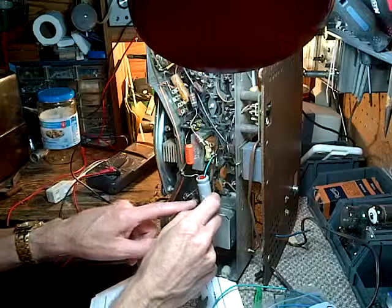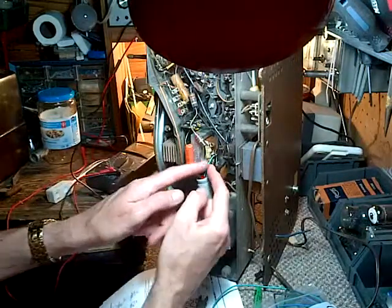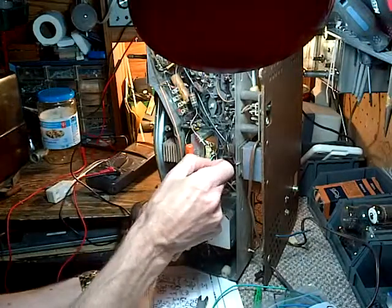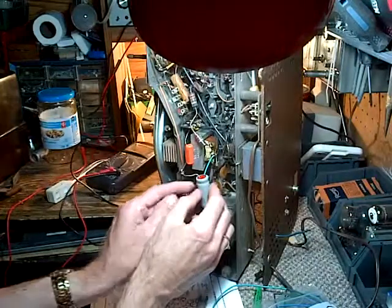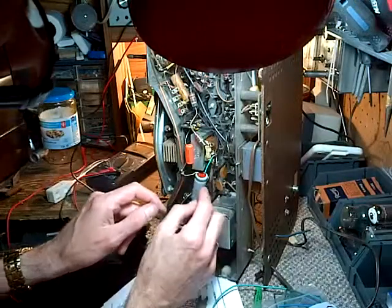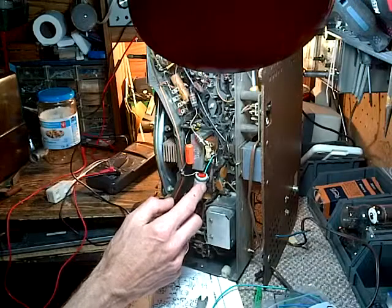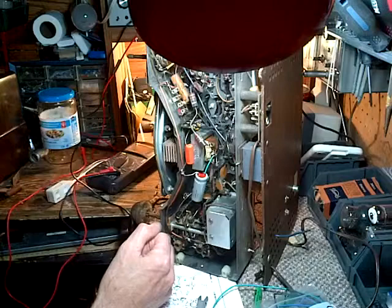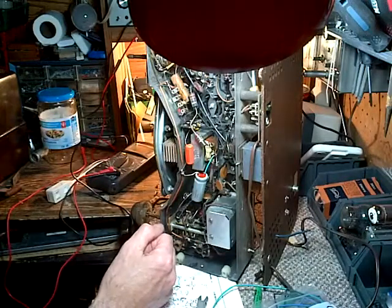We'll verify — that's the negative, that's the positive. Position this back this way. That's pretty good, a little springy.